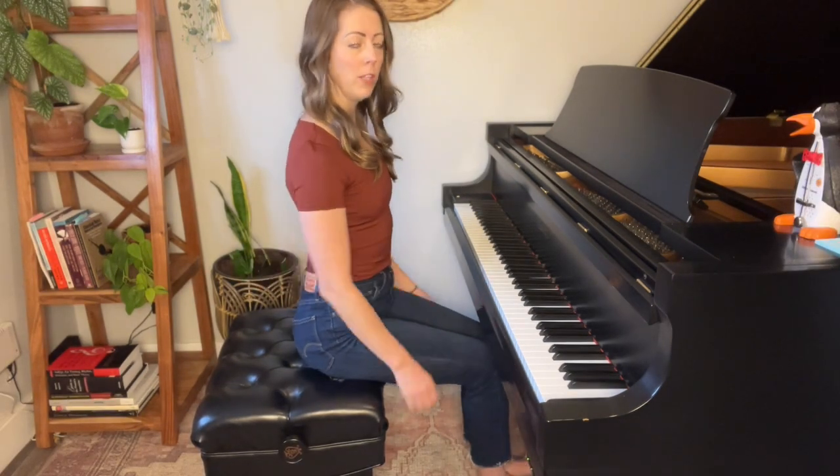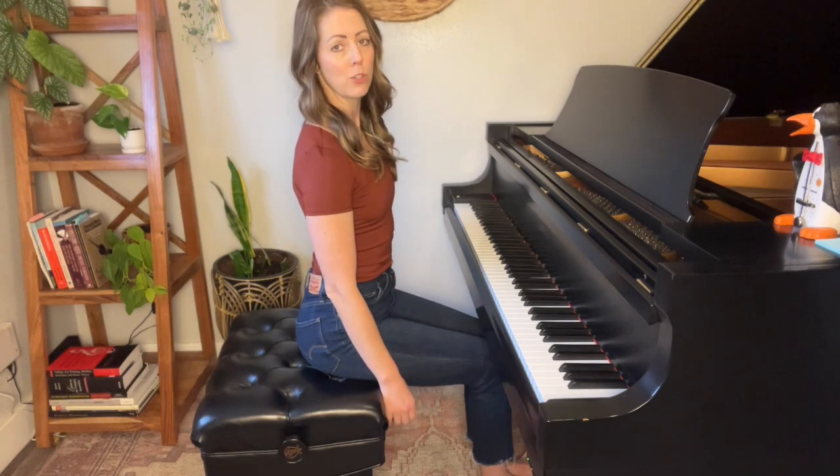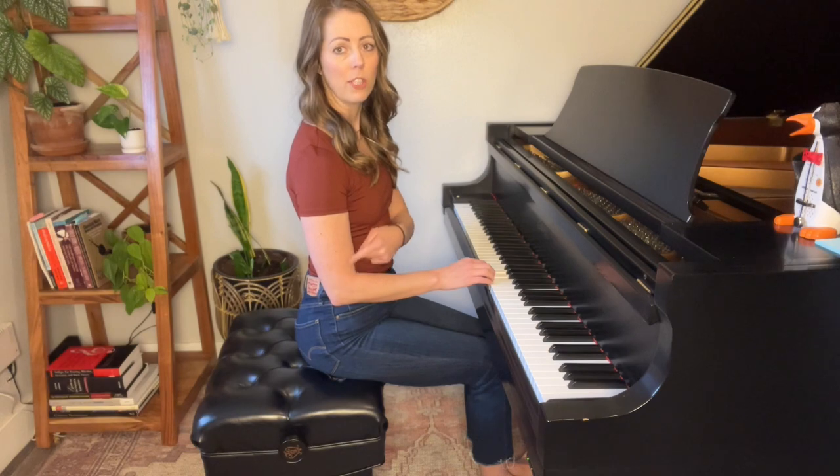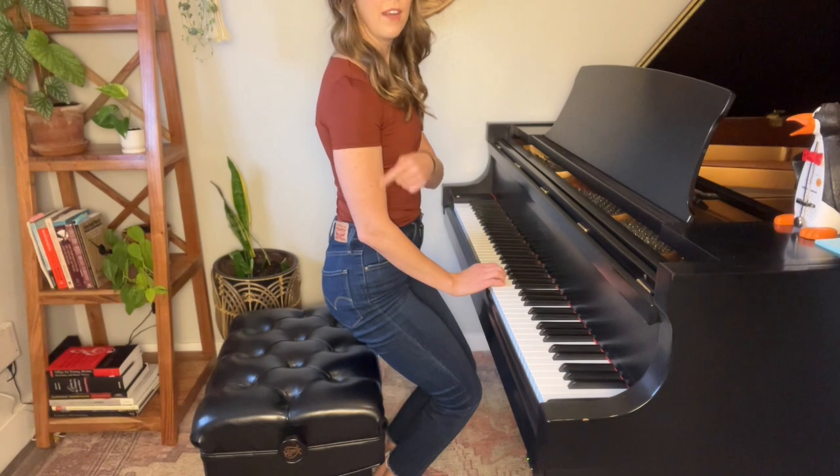The ideal height for proper piano technique is a height where, when you sit down and let your arms hang loosely from your shoulders and rest your fingers on the keys, your arm is making a 90-degree angle — like an uppercase L in the English language. This is exactly what we want. If you are sitting too high you'll get one angle, and if you are sitting too low you'll get another. This is so important because any change in dynamic or articulation at the piano starts with the weight of your arm dropping into the keys. If you're at an improper height, you're not going to be utilizing the weight of your arm in the proper way.